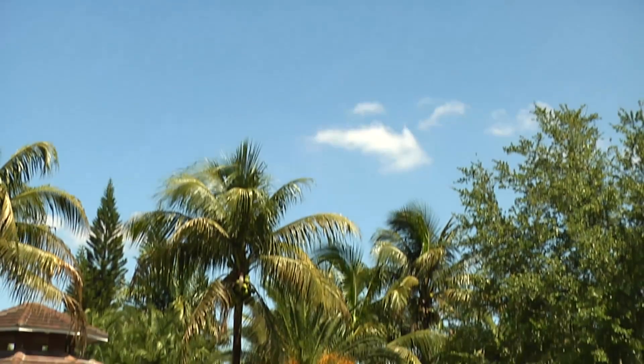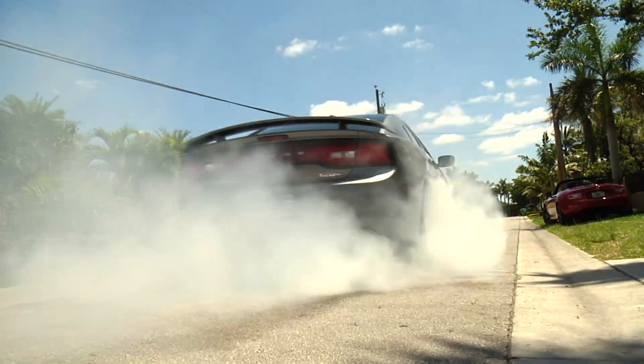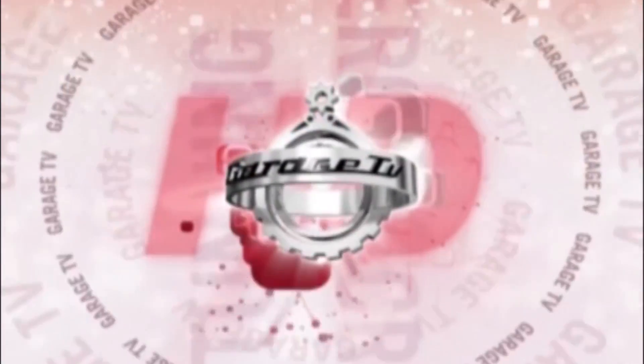Absolutely acceptable. You've got to go out and sit in one — you would not believe it by looking at the outside of the car. You could look at it and obviously you know it's got some get-up-and-go, but this car is absolutely an animal. Go out, get a chance, go out to your dealer, get in it, sit in it, take it out for a drive and you'll see what I'm talking about. This is Manny Sanchez. You're watching Garage TV — that unexplainable passion for motoring. Garage TV HD. Thank you.